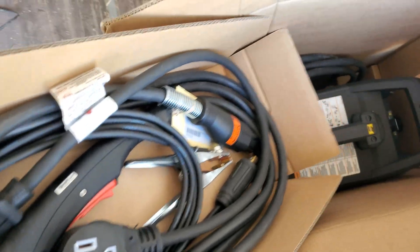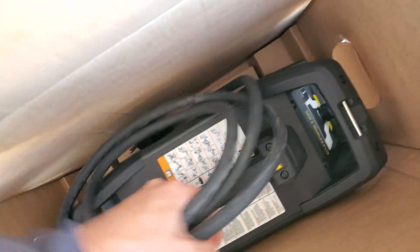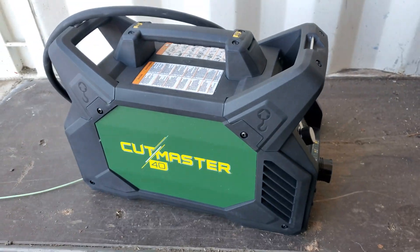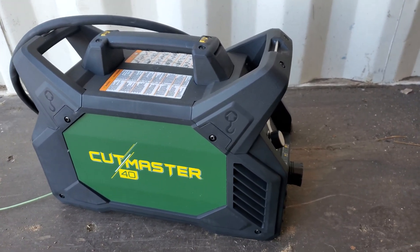We'll get that out of here and here you see the machine. This thing is pretty light, easy to pick up with one hand. That's the plasma cutter, and this is what we're going to be using for cutting these walls out.